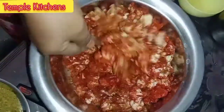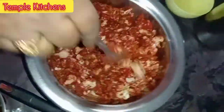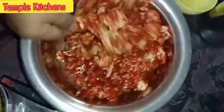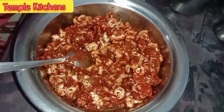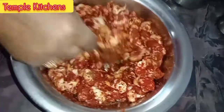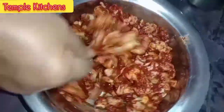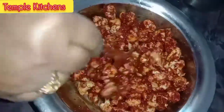You can put it in a bowl. Next day, we will cook it in a bowl.